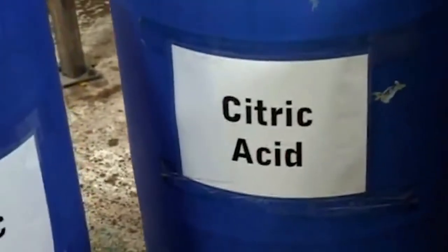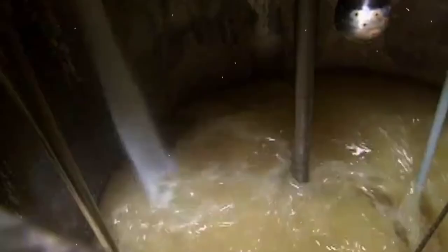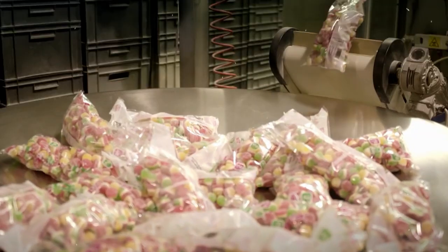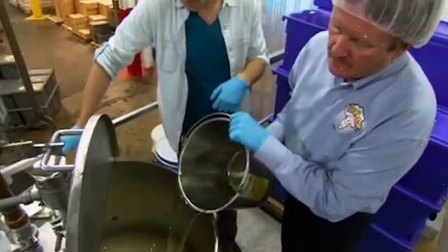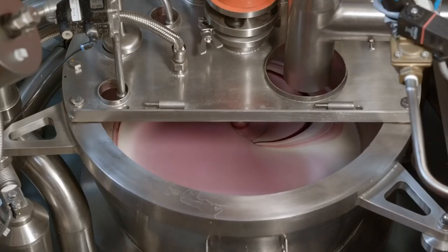Food acids like citric and malic are also added to give the gummy worms a sour taste. It often happens that instead of gelatin, other gelling agents are used to make the candy suitable for vegans or vegetarians. The sugar and corn syrup are combined and heated until they form a sticky syrup. Gelatin is then added and stirred until completely dissolved. Citric acid is added for tartness, and then the flavorings are added in.